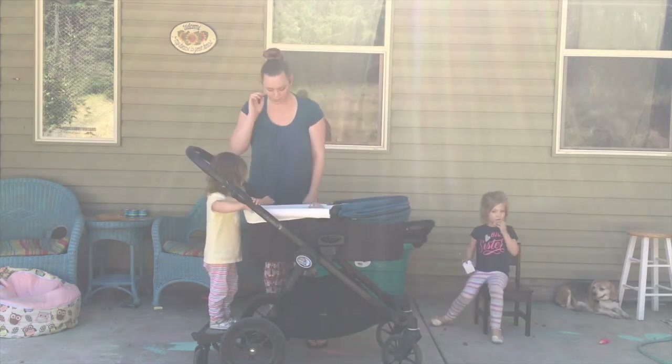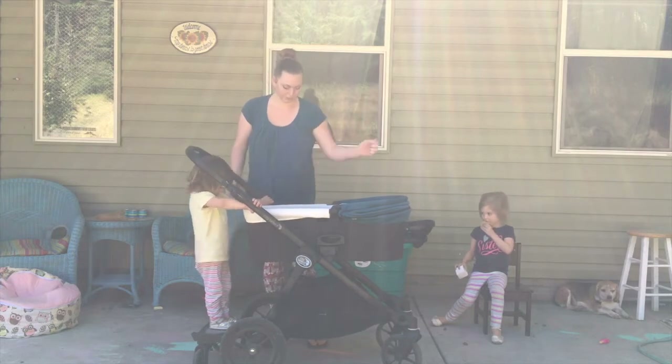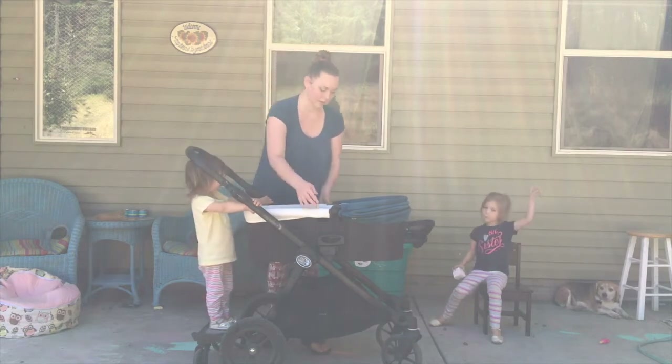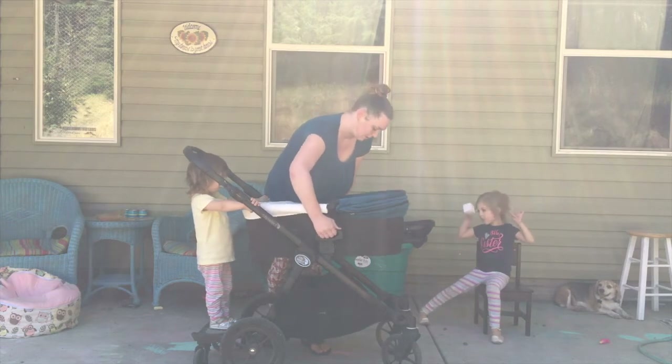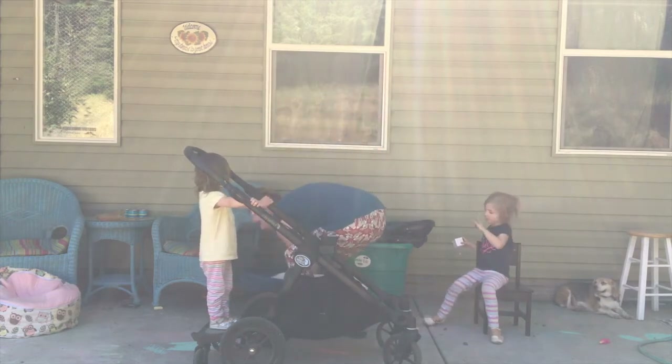It's a little bit easier down there with the bassinet and the wheelie board. He seems to be pretty content there, so I will leave him in the bassinet.